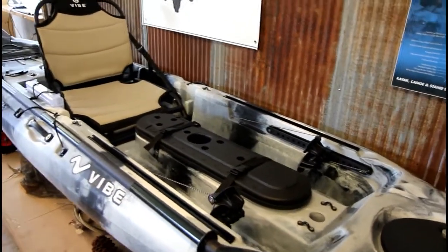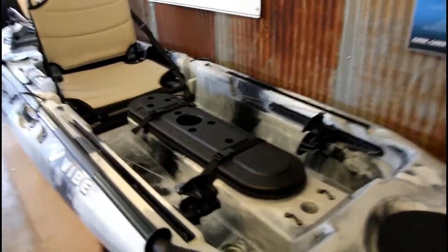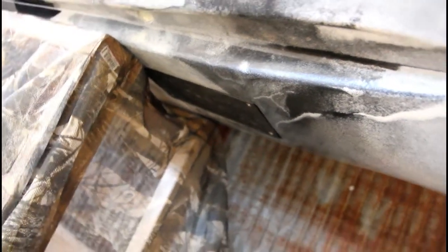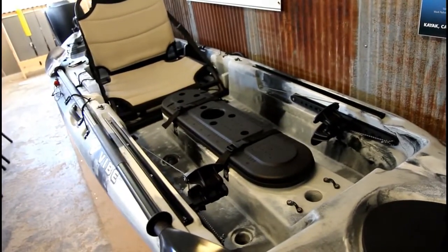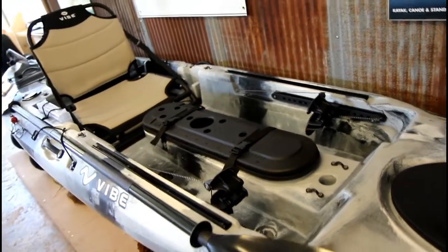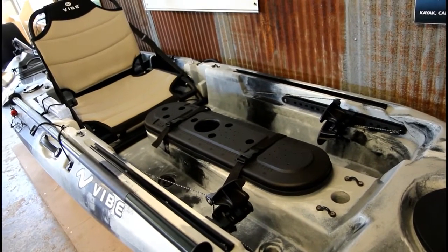Another feature that's almost as awesome as the dual position seat is the transducer mount ready capability. There is a plate under here where you can put your transducer in, keeping it nice and flush and safe. It gets you to finding the fish while keeping your gear from hanging all over the place. You can put the transducer in there, keep it out of the way, and protect it.